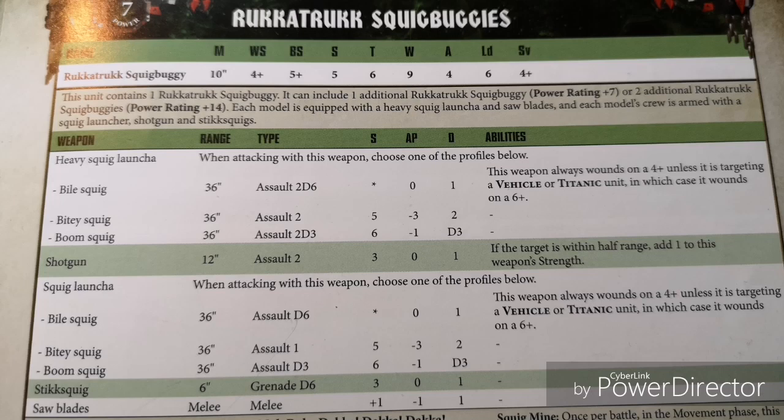The Regular Squig Launcher hits on a 5 and has basically the same profile as the Heavy version but with fewer shots — so instead of 2d6 we get d6. Our Stick Squigs have a 6-inch range, Grenade d6, Strength 3, AP 0, 1 damage. And our Sawblades add plus 1 to Strength, giving us Strength 6, minus 1 AP, and 1 damage — good against any basic infantry.